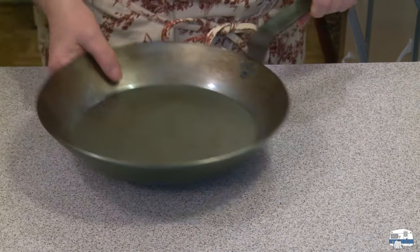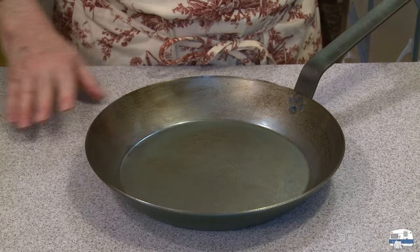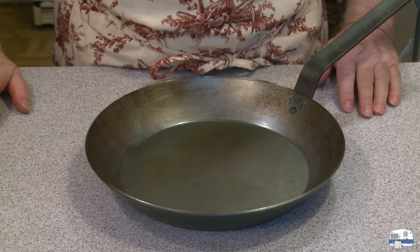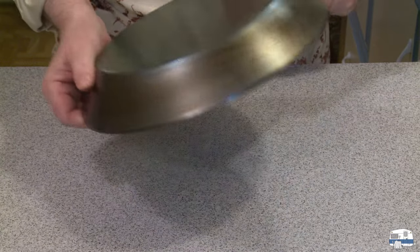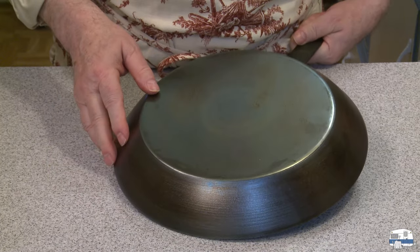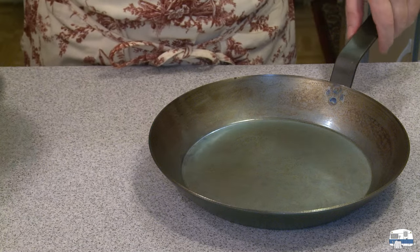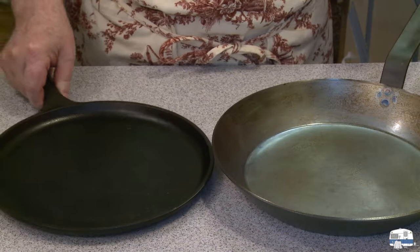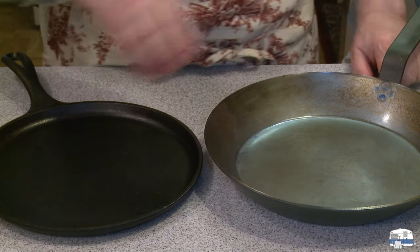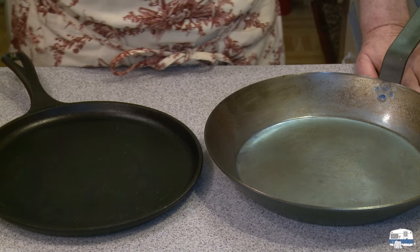So how does it look after one seasoning? That's with the safflower oil in the oven for one hour, then left to cool down naturally in the oven. Not bad — it almost looks annealed with a silvery quality before; now it's almost black. It's not going to look as nice as cast iron, but what we really care about is whether it's non-stick and whether that coating will keep it from rusting.